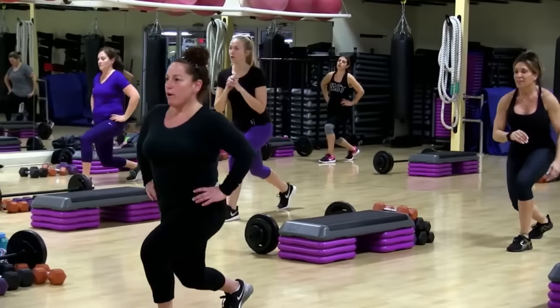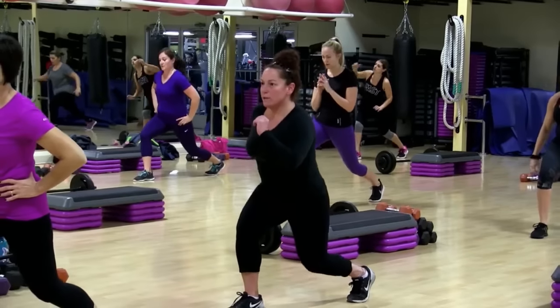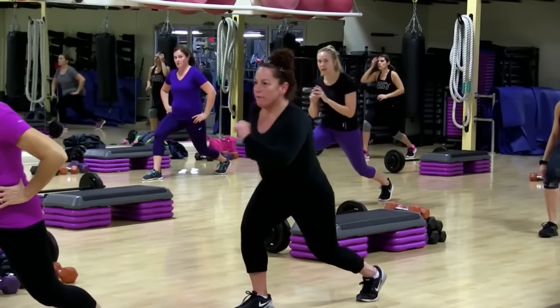Four, three, two. Back. Nice. Nobody's coming up real high, right? Now two.